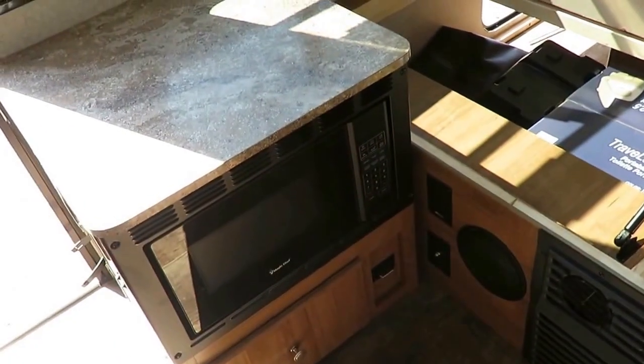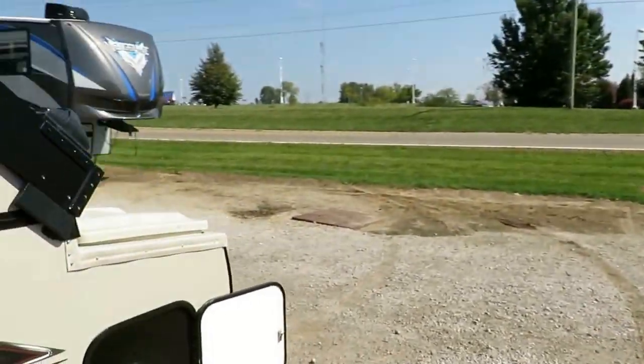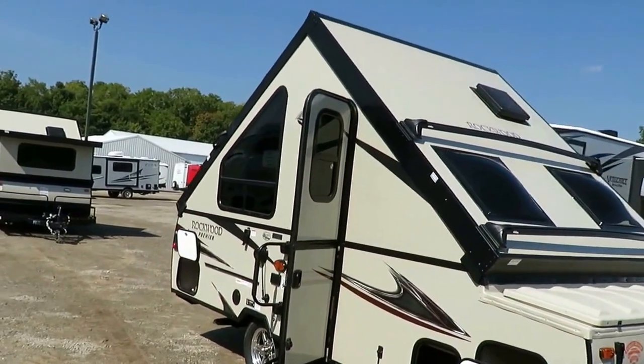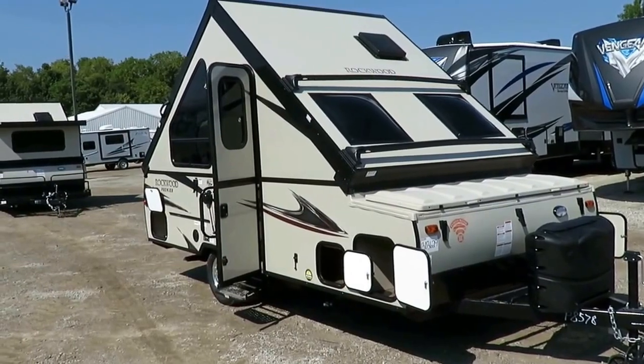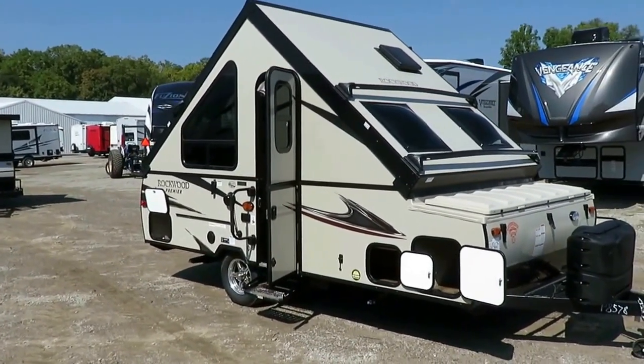TV hookups, microwave — I've always referred to these as a fold-down travel trailer as much as a pop-up camper. Stay tuned, because we're going to show you how one of these goes up and down. Take care, stay safe, have fun, and happy camping, everyone. And here's how they go up and down.